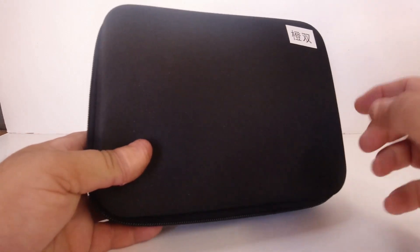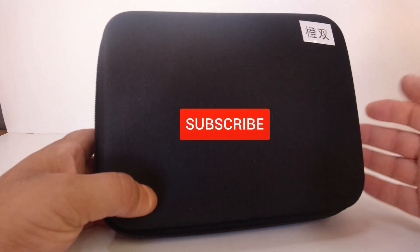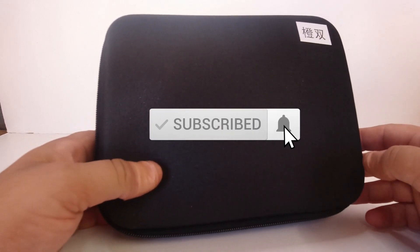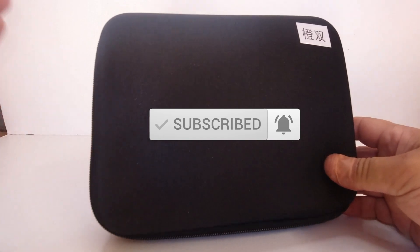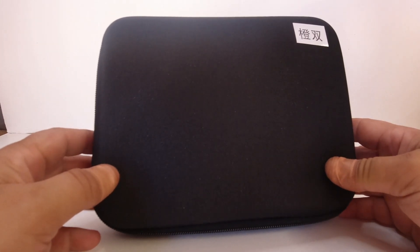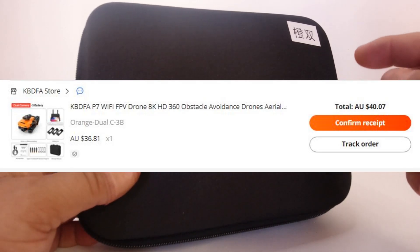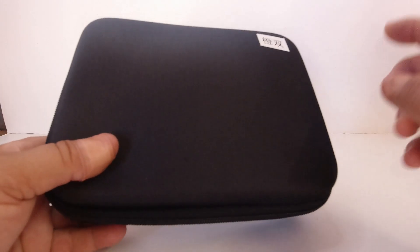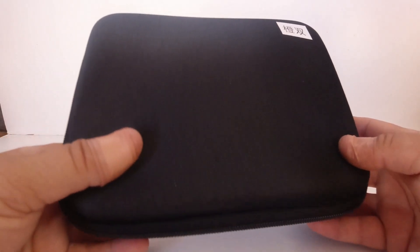G'day guys, welcome back. On the bench today we're going to have a look at another budget-priced quadcopter or drone for review that I purchased off AliExpress. I bought this from the same vendor as my recent E88 Pro drone review — it's from the KBDFA store, and this one is called the P7 drone.